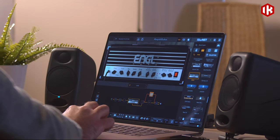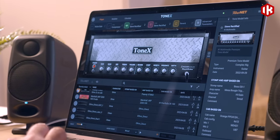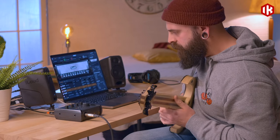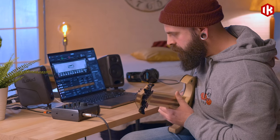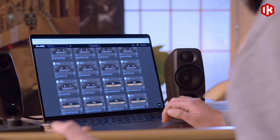With both Amplitube 5 SE and Tonex SE included, you'll have instant access to a vast library of gear and tone models to record and play right out of the box. Download over 10,000 free tone-modeled rigs from ToneNet.